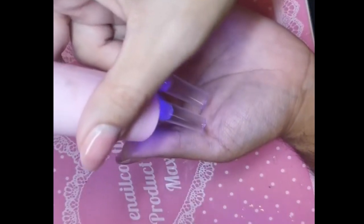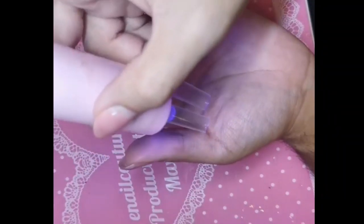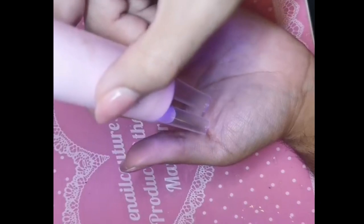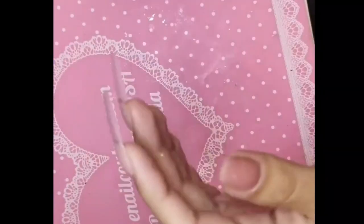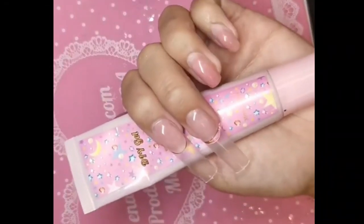Has it ever been easier to snatch up the phalanges? So many shapes and styles. Inocouture.com has French, has ombre, has black French, has glitter. I mean, we have every single style. So what are you waiting for? Visit inocouture.com and live the fantasy.